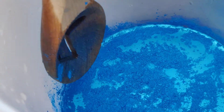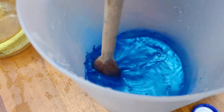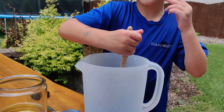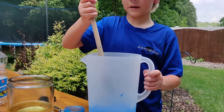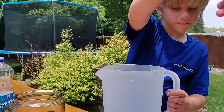Okay everyone, time to mix it up. I think that should be enough, Mom. Okay. It's one more scoop. Okay, I'll take that. Thank you.